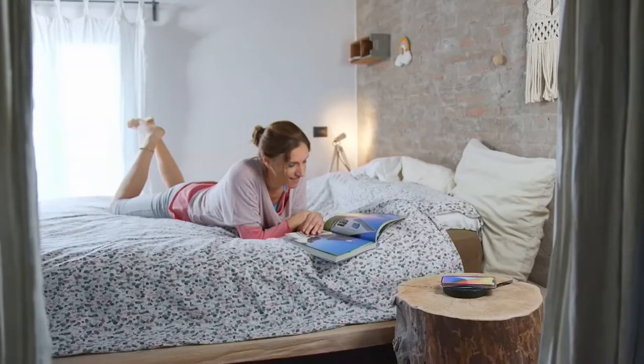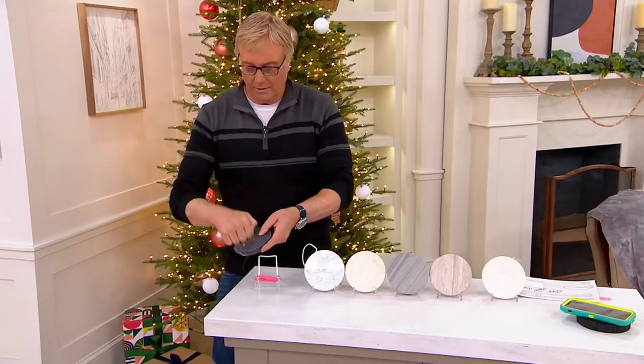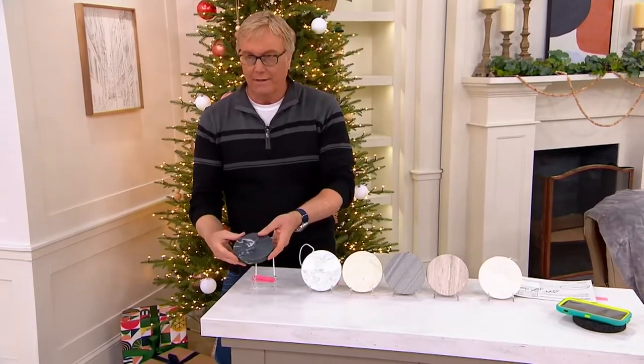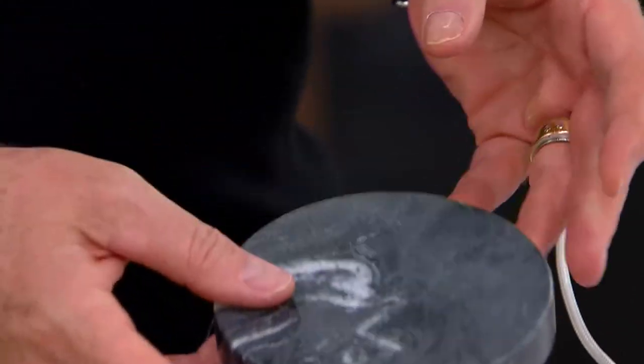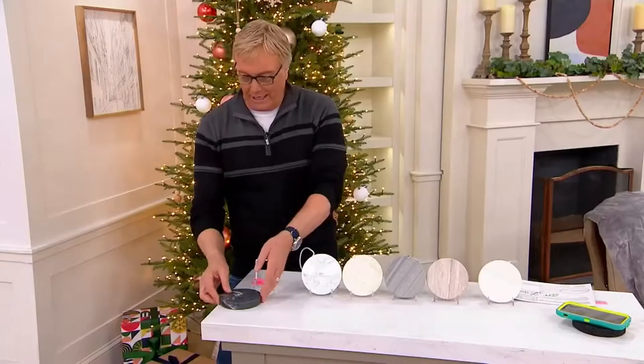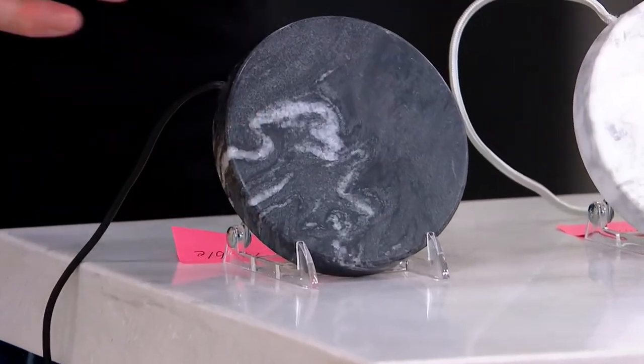It's a fast charger, and this is literally a stone — this is granite. It feels fantastic. It looks really cool. Home decor: place it down, and you've got fast charging. Really cool, really practical, great gift to give to someone.